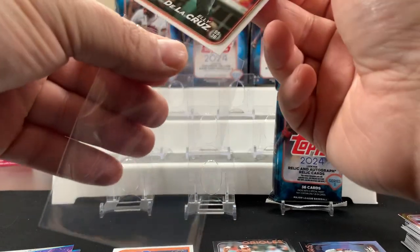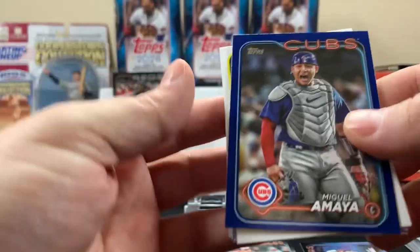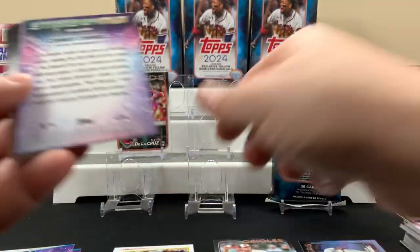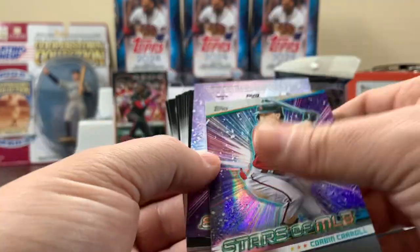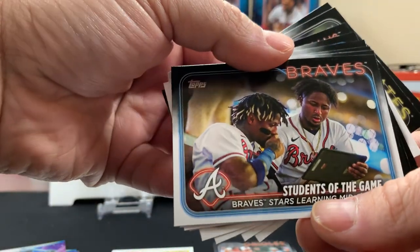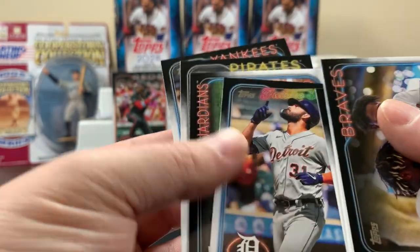That was crazy money — $700 million just for him to go to the Dodgers. Here's our first blue parallel — Henry Davis. Here's our first '89 insert. Speaking of Corbin Carroll, there's a Corbin Carroll rookie. Mookie Betts Stars at MLB. Students of the Game — that's a pretty cool card. And a rookie for the Dodgers, Riley Green.